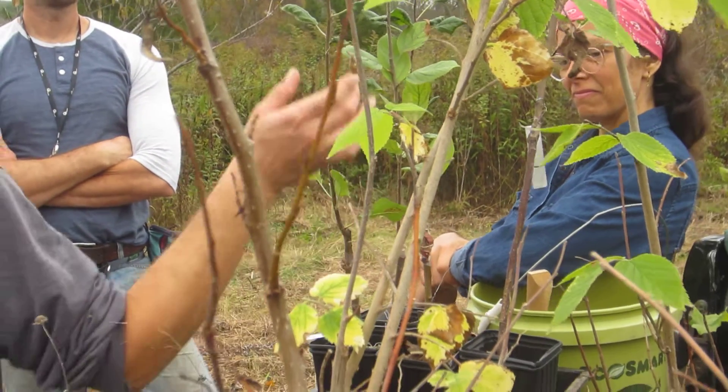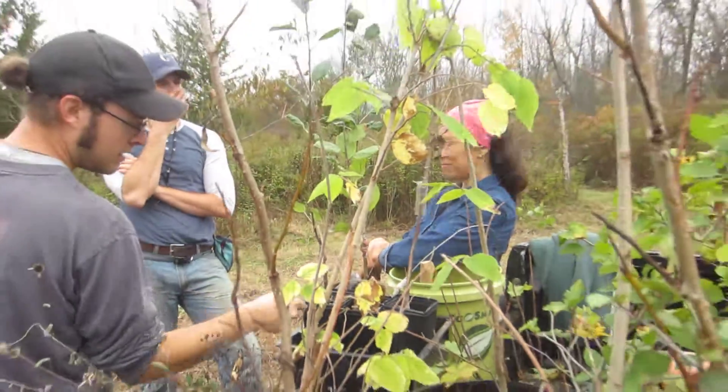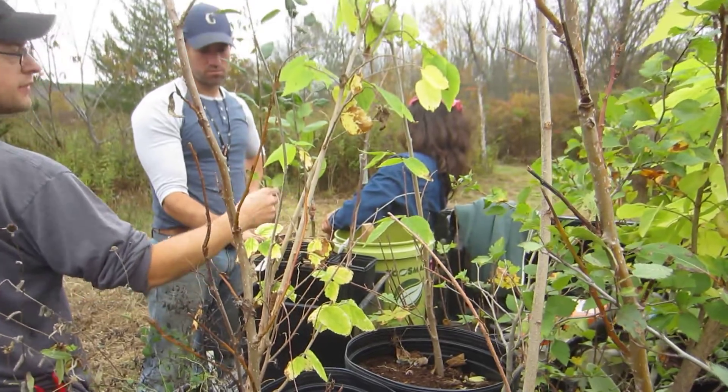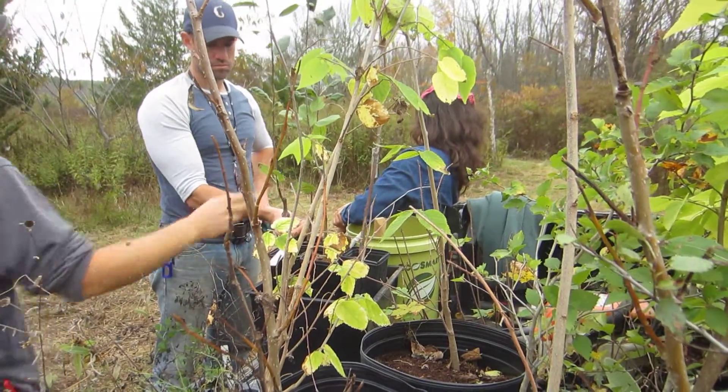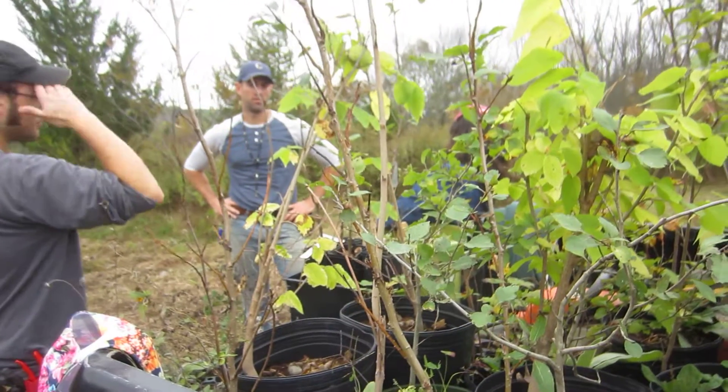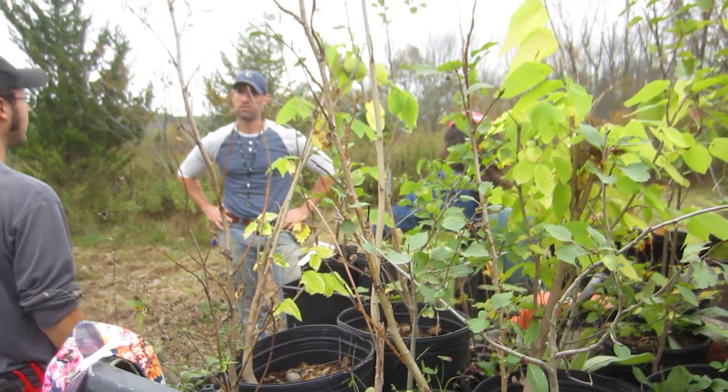This was grafted in the third week of March, so it's been about seven months that it's been joined together. It could be held longer if you had a larger container, but it's well enough established to go out and get planted and do well.